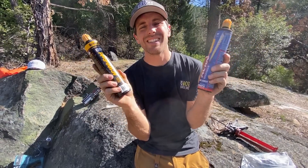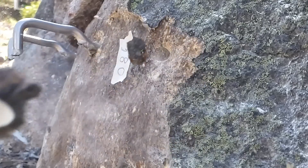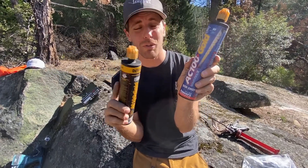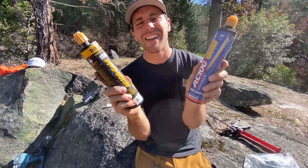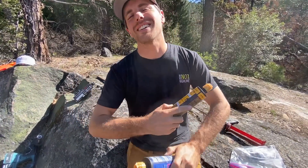Is expired glue dangerous to use? Spoiler alert, we think so. We're going to test some vinyl ester AC100 — this is before Dewalt took over — and some stuff that's two years expired. We're going to test that along with some glue and bolts today on How Not to Highline.